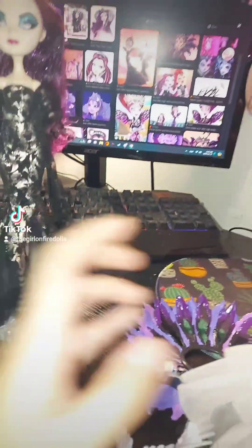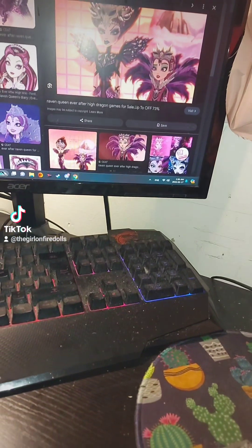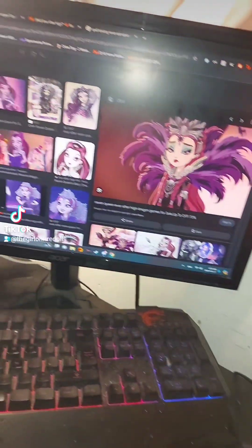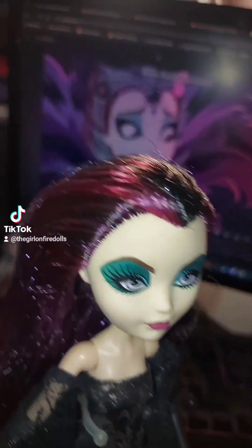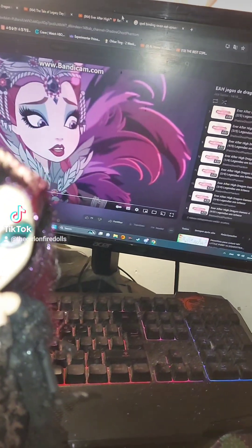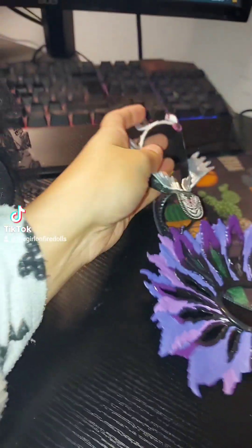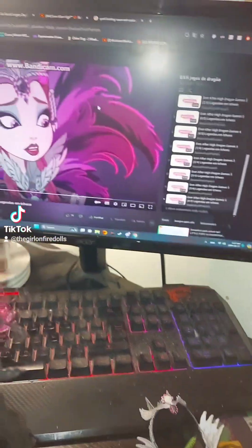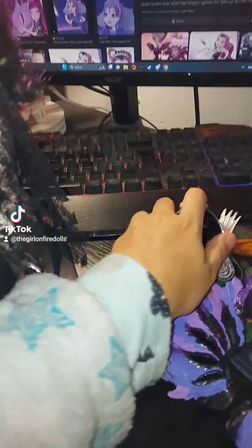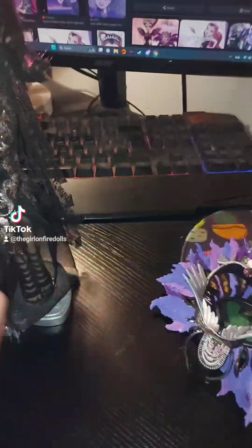For Raven, I had a reference of her episode — this picture here — and also this scene as reference to paint the details in her headpiece and stuff like that. I couldn't find the exact episode; I don't know the name, I think it's the Dragon's Game episode but I'm not sure which one.